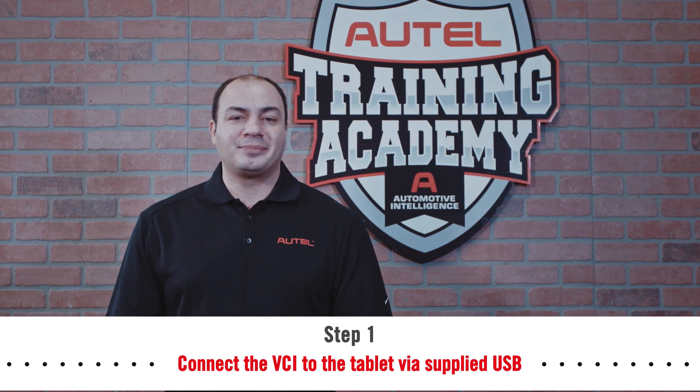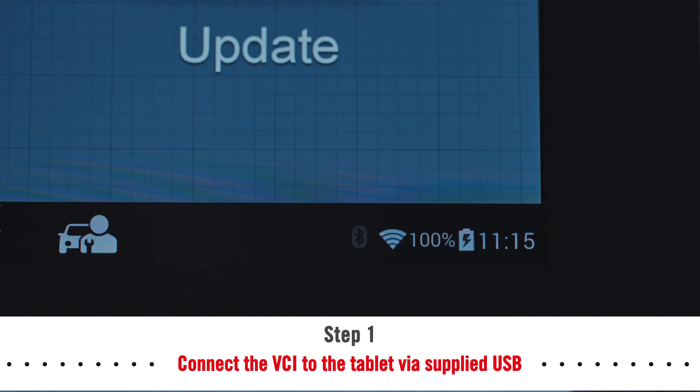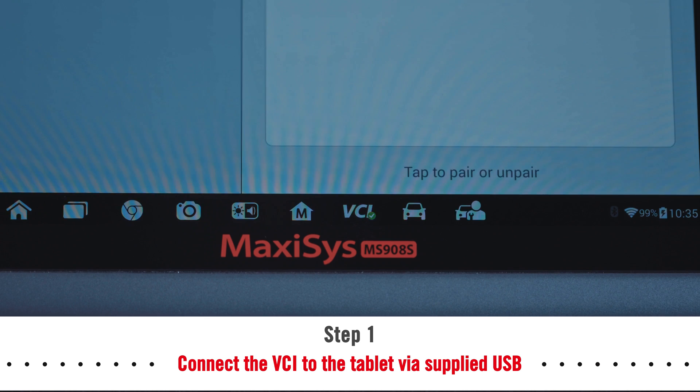Power on the tablet. Ensure the tablet is connected to the internet via Wi-Fi. Tap the VCI icon on the toolbar.